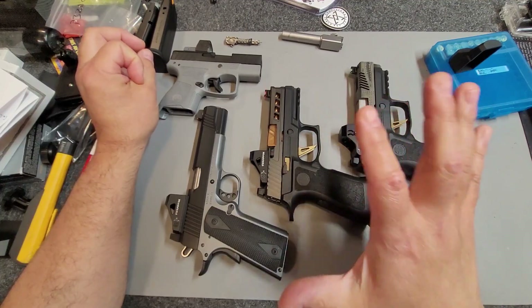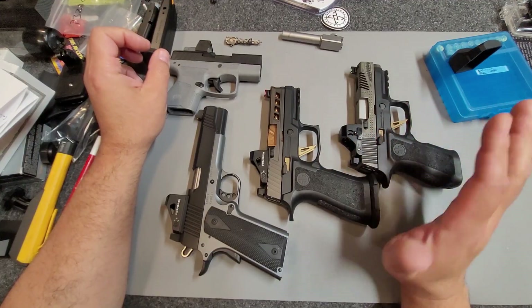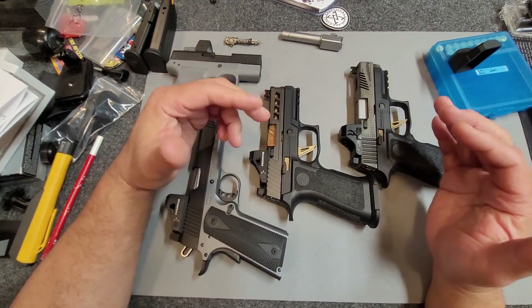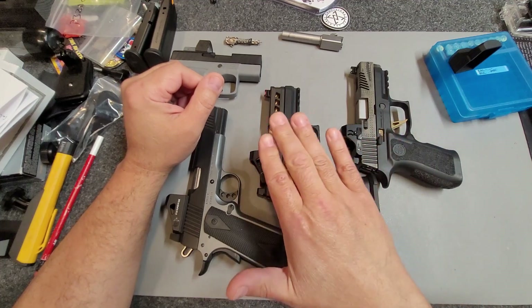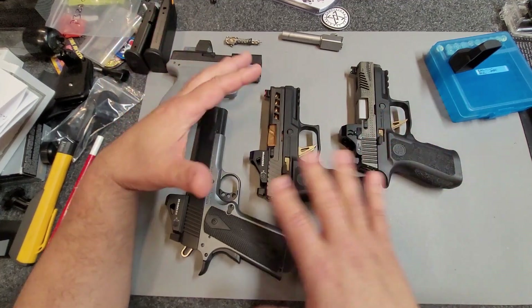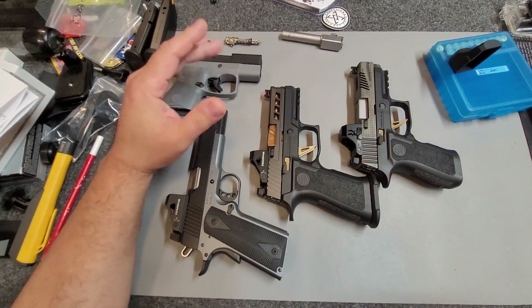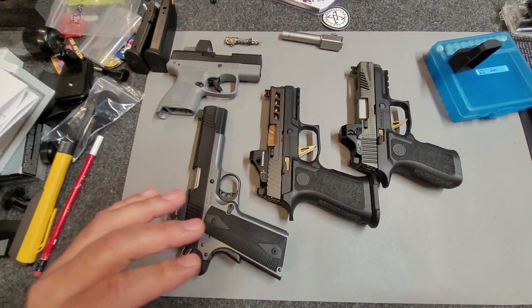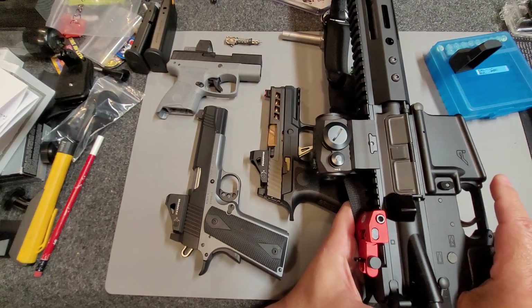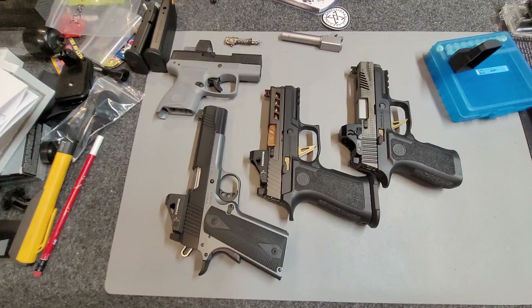I saw somebody say that the blue dot is supposed to be better for someone with astigmatism, so I thought I'd try it — it's a budget model. And I've also heard that for green dots. So I just picked this up and thought it'd give me a chance to compare them. I do have red dots for rifles and I'll talk about those in a little bit, but there's a little bit of a difference here.